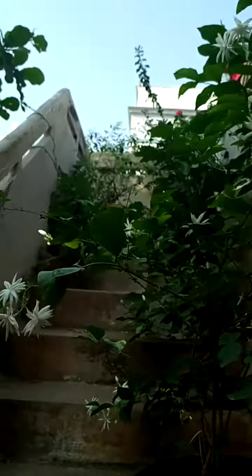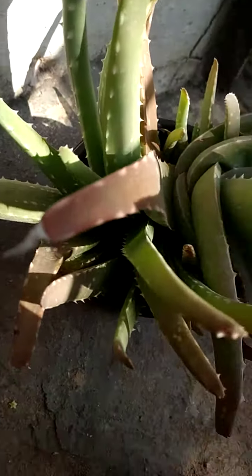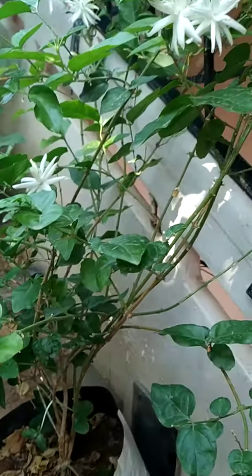We hope you saw the previous video. Today we show you our jasmine plant. Our first plant here is an aloe vera plant — right there. The second plant is this jasmine plant.